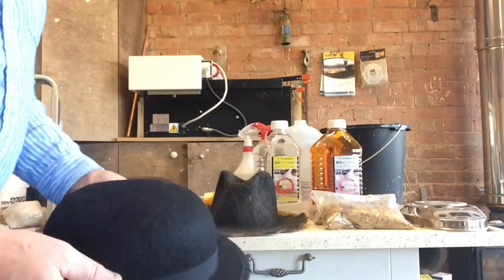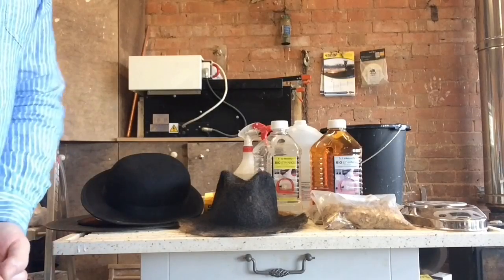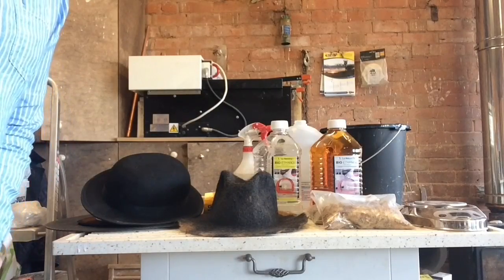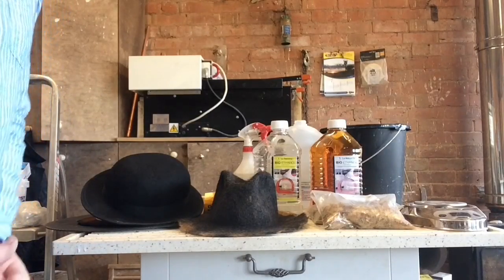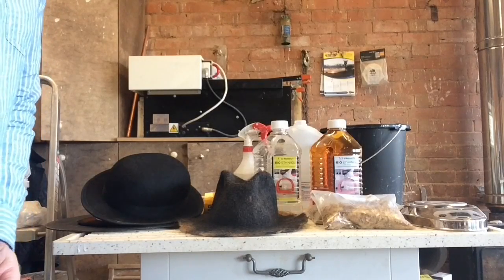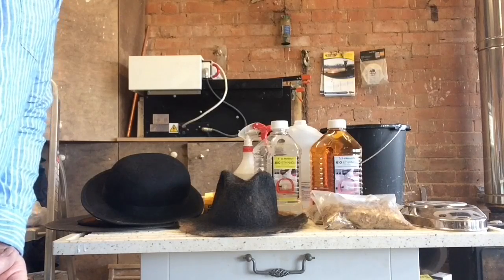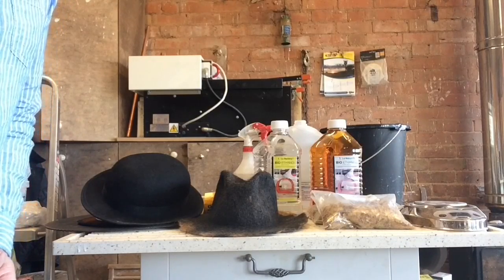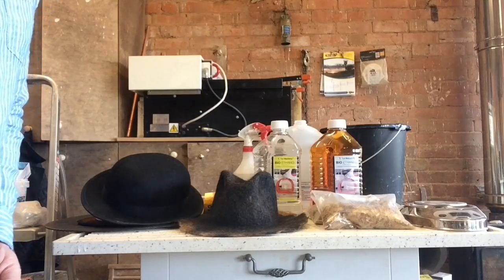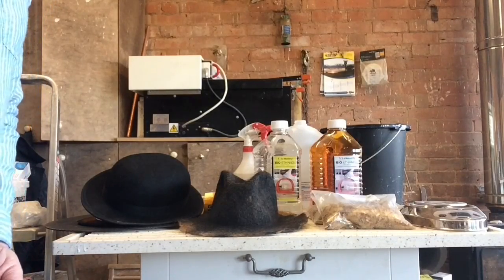The advantage of a stiffener is that you can then shape your brim using steam. You can buy commercial felt stiffeners — there's a solvent-based one you can buy, though you have to buy thinners with it, and I didn't get on with that too well. There are also water-based, environmentally friendly ones, which I think are essentially PVA wood glue thinned down, but I didn't really like the finish they left on the hat.